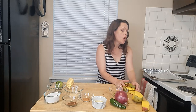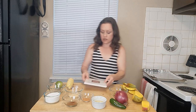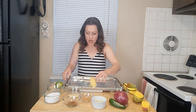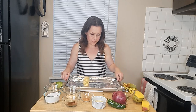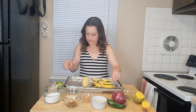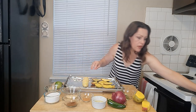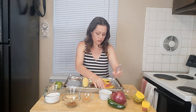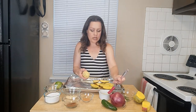I have a sheet pan here and we're going to get our corn and mango ready to go. I'm going to set the corn on top and the mango slices. Then I'm just going to lightly oil the mango and the corn with olive oil.